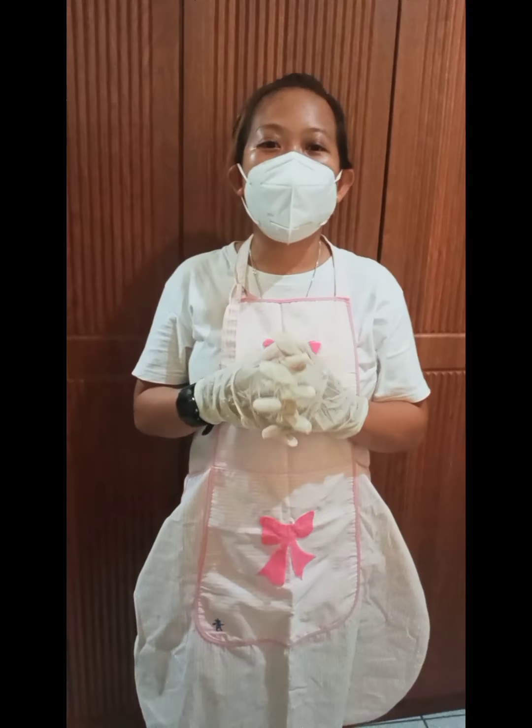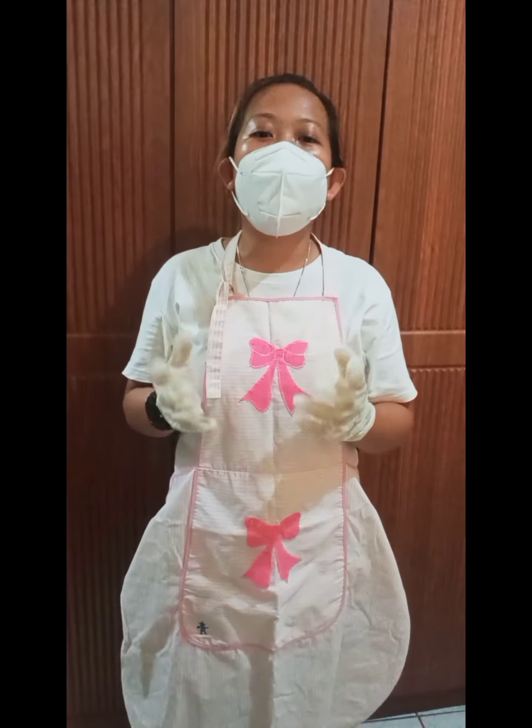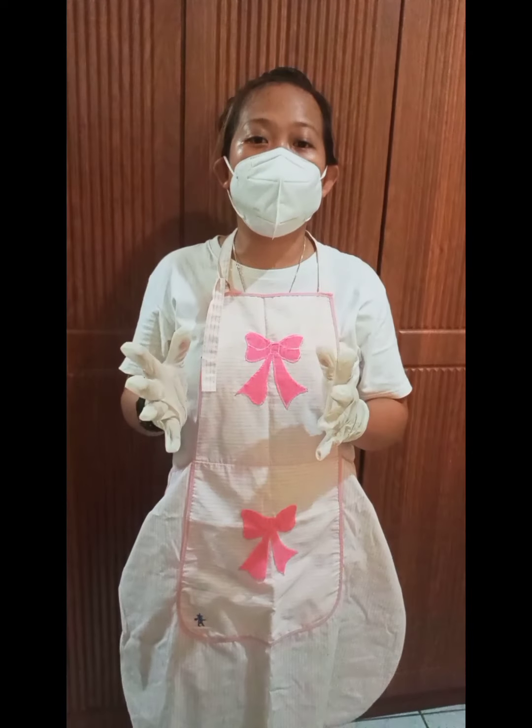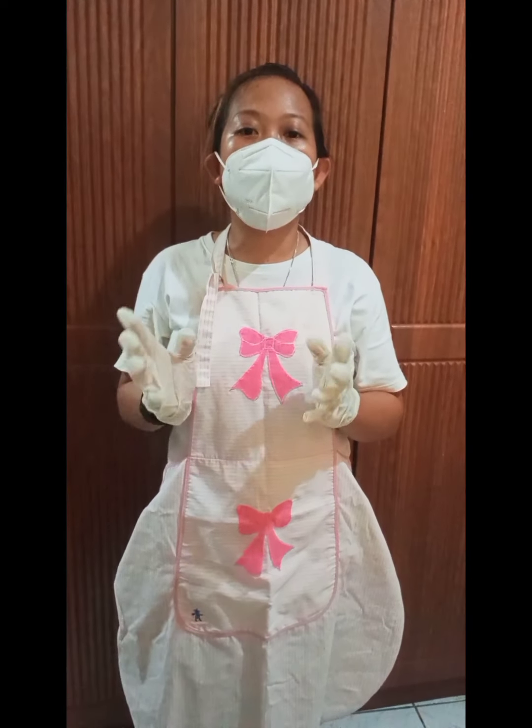Good day everyone! I am Corrine E. Hinugin from Betulet ICD3, and for today's video, I'm gonna show you the process on how to make salted eggs.